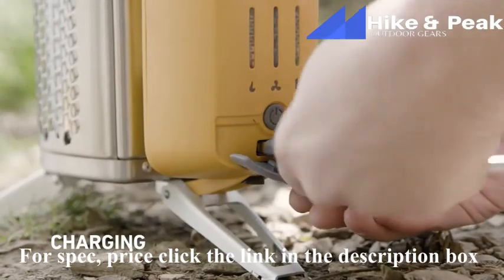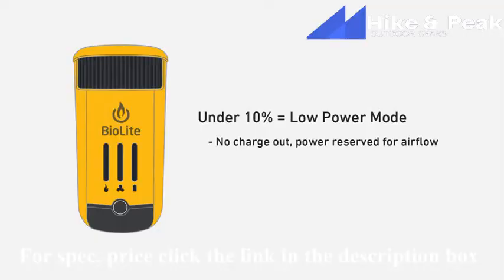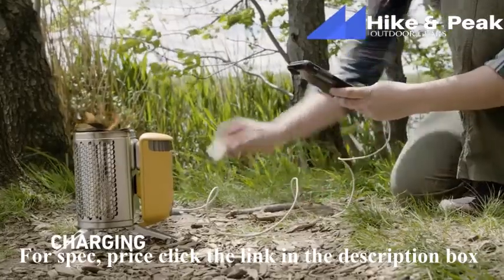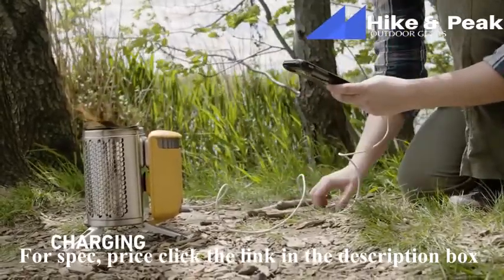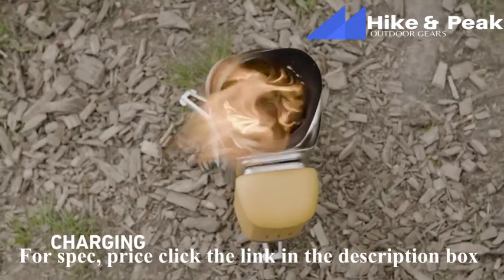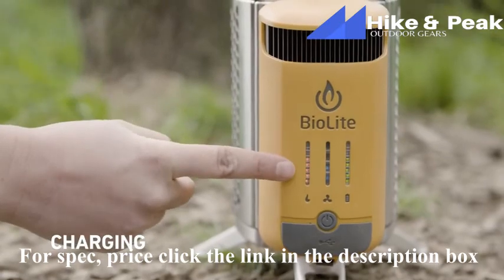Just plug the flex light into the USB port and tap on or off with your finger, or press and hold to dim. When the internal battery is below 10%, it'll stop charging external devices and reserve power to keep the internal airflow system running. To re-engage charge-out, increase your fire to generate more power. If you plug in a device when the battery is hovering around 10%, you may notice it charges in cycles — that's normal. Thanks to the internal battery, you can also use the power module independently as a power bank when the Camp Stove isn't running. The stronger the fire, the more power you'll generate — this is where checking the orange lights on the left becomes really helpful.